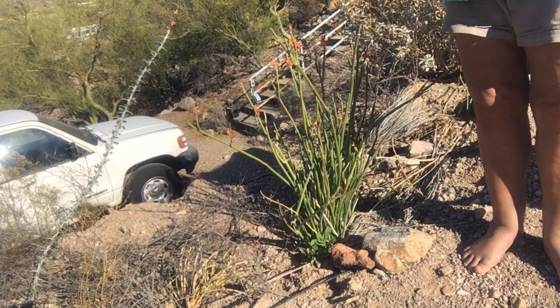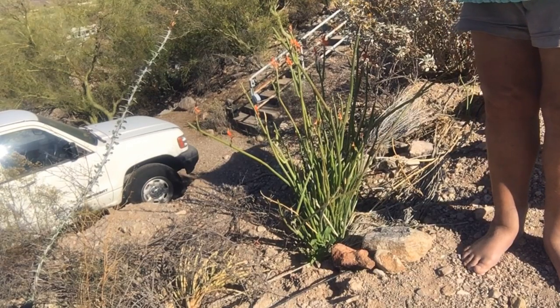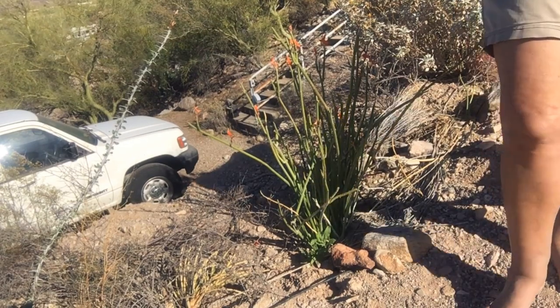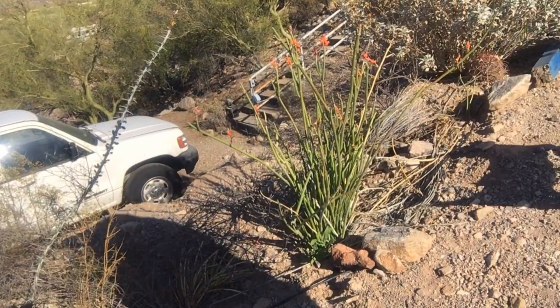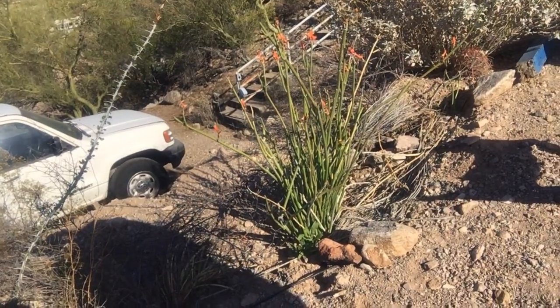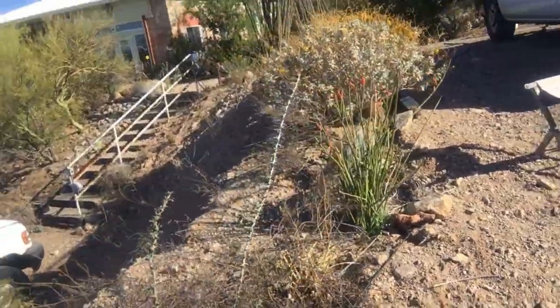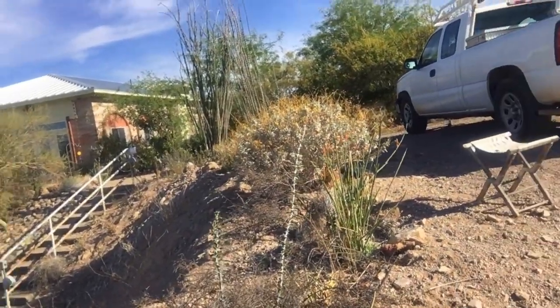It's a nice hummingbird plant. It tolerates our heat and low water. Where it's growing here is next to our parking area. I call this my Ocotillo alley — back east they have alleys, which are like lines of trees that you wander through. I'm going to swing you around so you can see my Ocotillo alley.